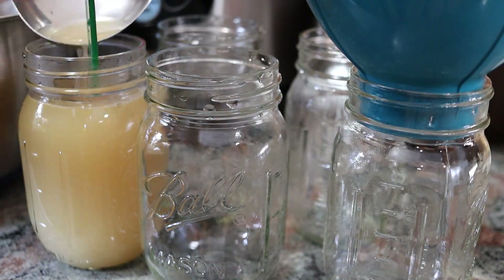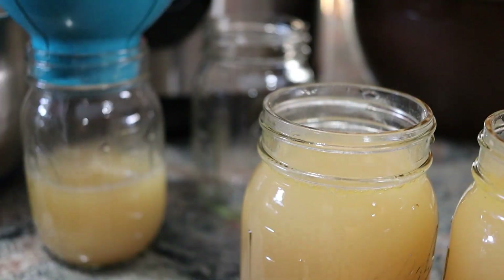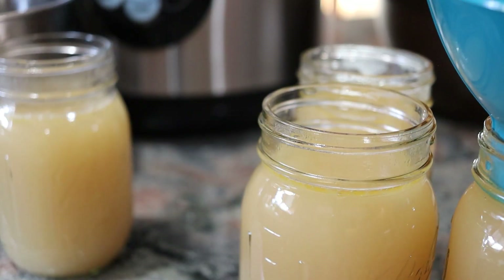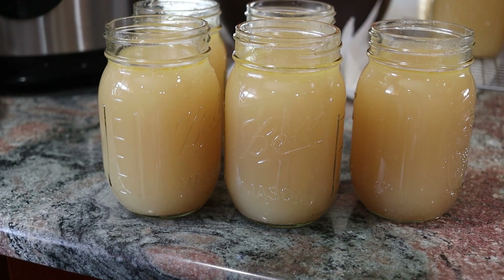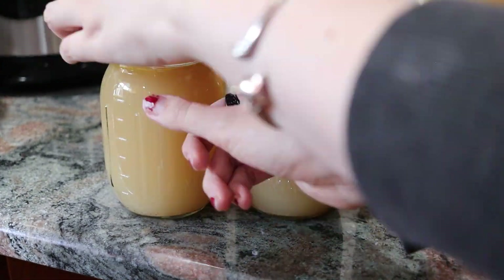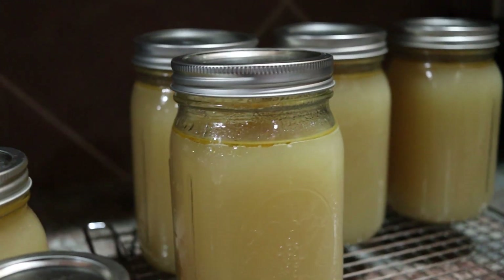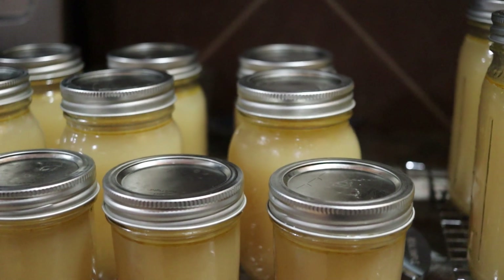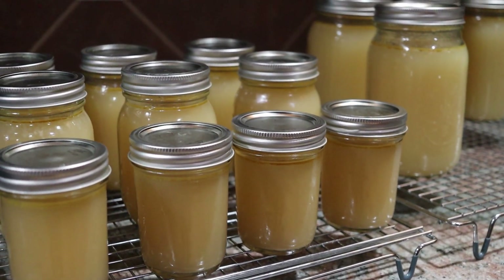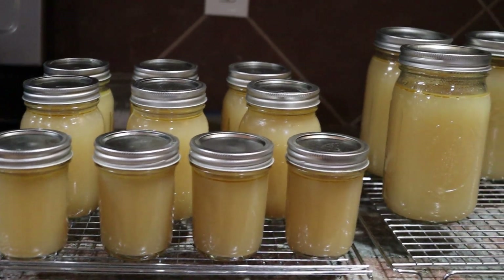I went ahead and filled up some pint jars as well — the electric canner can hold five pints. I processed those for 20 minutes instead of 25 because they are smaller. I was really happy with the yield I got from these two chickens. I ended up getting four quarts, another pint, and then four half-pints as well — quite the haul of broth. I'm actually making more chicken broth later so I'm just going to be having a bounty. It's not a hard process, just time consuming because you have to wait an hour between each batch.